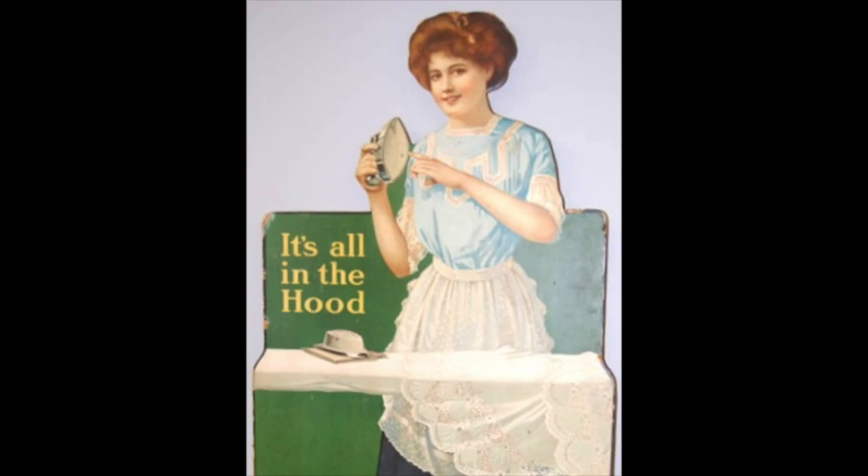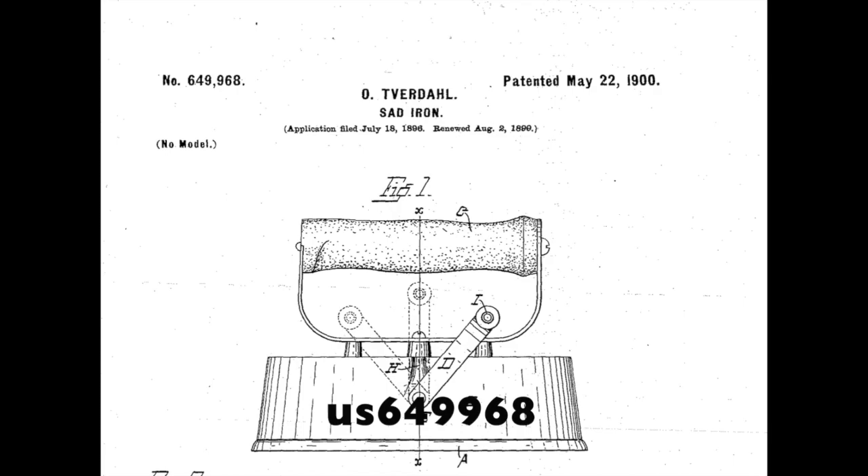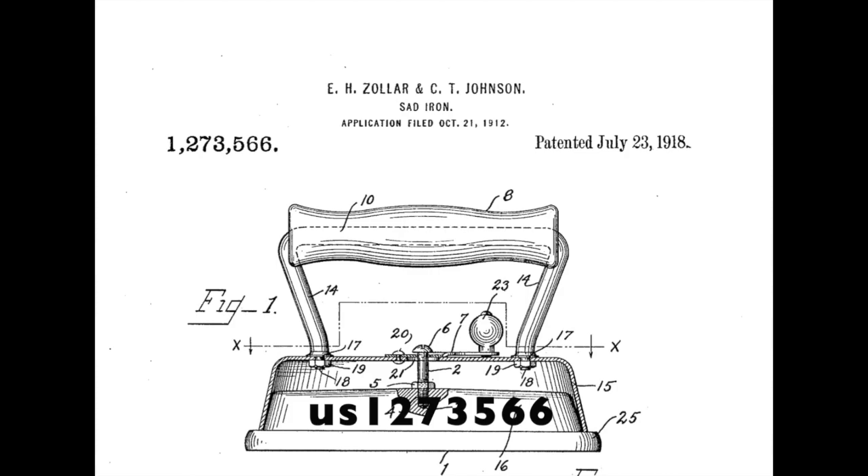The first question that came to my mind in researching this group was, what came first — the Asbestos or the Dover irons? The answer is Asbestos. That story begins in 1893 in Stoughton, Wisconsin, where two men of Norwegian ancestry, Ole Ferdahl and Charles Johnson, decided to establish a company that made sat irons. Here is the original patent for Ole Ferdahl in 1900, which shows the essential parts of the Asbestos iron. These were manufactured with minimal changes from circa 1898 until at least the late 1930s. The patent for the Dover irons was 18 years later, in 1918.